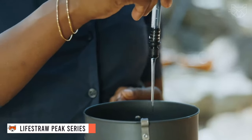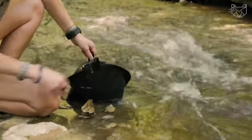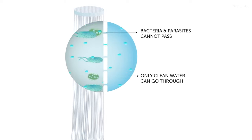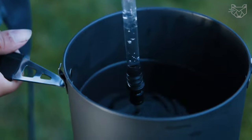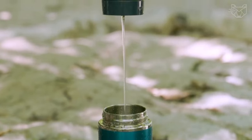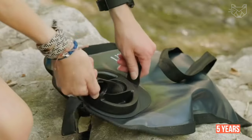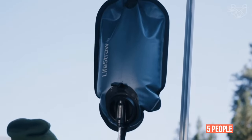The Lifestraw Peak Series Gravity Water Purification System with 8-liter bag and hanging strap is designed for camping, hiking, emergency preparedness, survival, and adventure. The ultrafilter membrane protects against 99.99% of viruses including rotavirus and hepatitis A, 99.99% of bacteria including E. coli and salmonella, 99.99% of parasites including giardia and cryptosporidium, and 99.99% of microplastics, sand, and dirt. The service life is about 5 years, during which you can purify about 18,000 liters of liquid for a family of five.